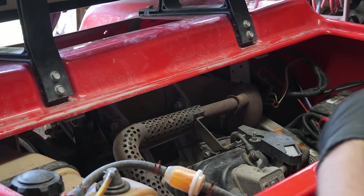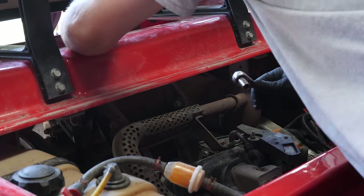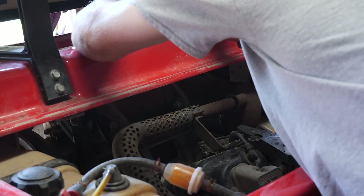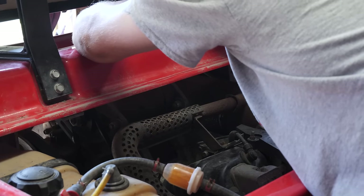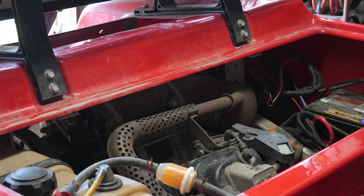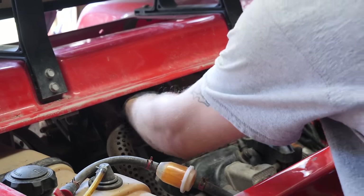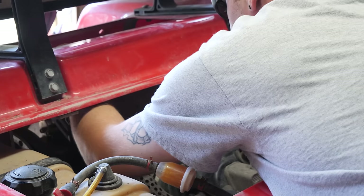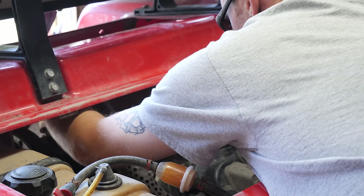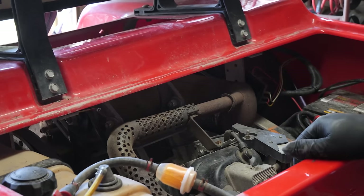We got a starter generator for this, so now I have to start disconnecting all the cables. The new starter generator comes with all the nuts to anchor the wires, so we don't have to save the hardware off the old one — we just need to get it disconnected from the electrical. Loosen it up, take the bolts out, swap it out, put the new one in, and we're ready to go.